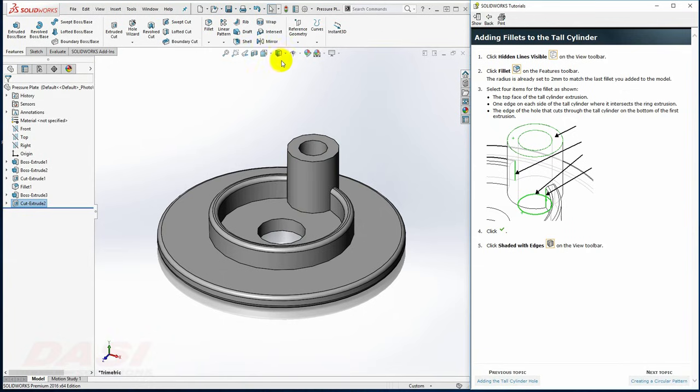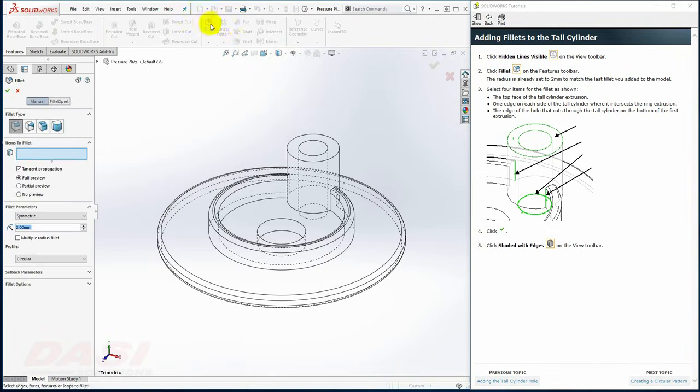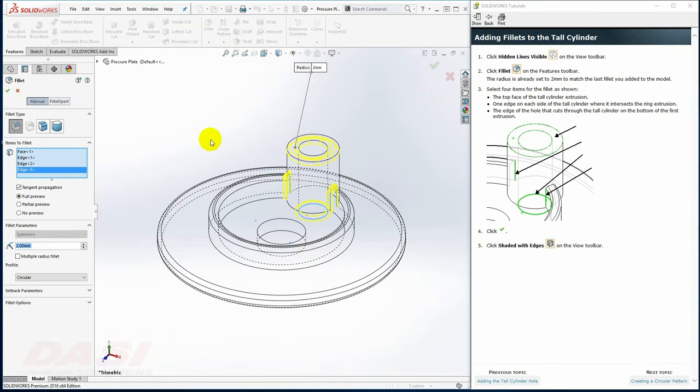To add a few fillets, I'll change to Hidden Lines Visible mode. I'll select the Fillet tool, then grab this top face, this back edge, this bottom edge, and this front edge. The fillet automatically goes around tangencies. I'll click OK.